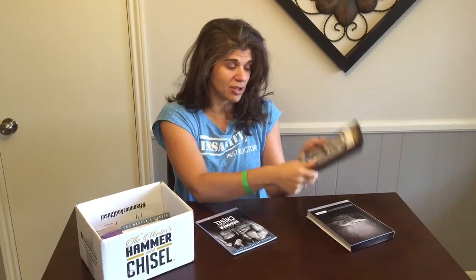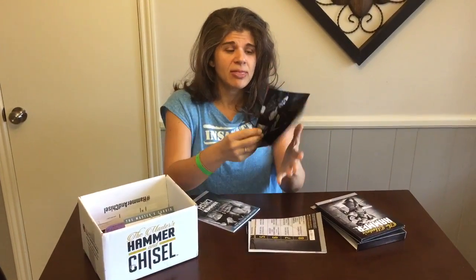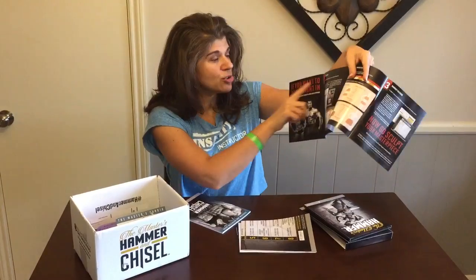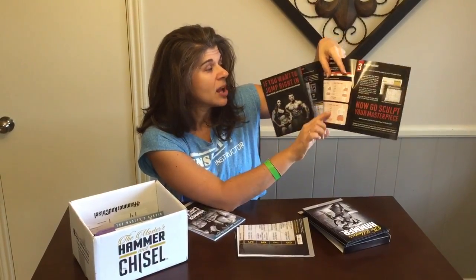Actually take this out and read the stuff because this is going to set you up for success. These are your two DVDs — all your DVDs are in here. You're going to get the Quick Start Guide. If you don't have time and you just got your program and you're super excited and just want to get started, start here. This will tell you the nutrition and help you figure out what nutrition range you should be in.